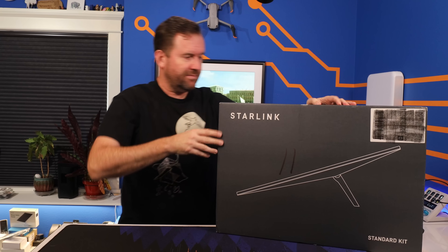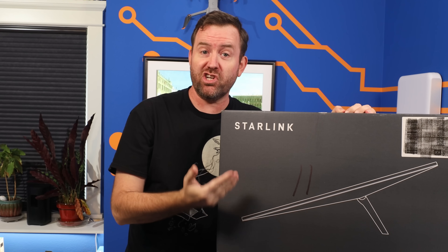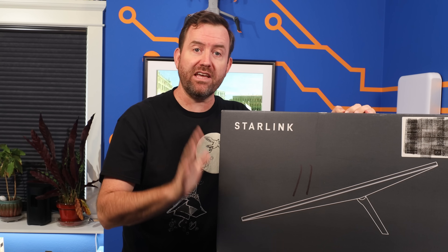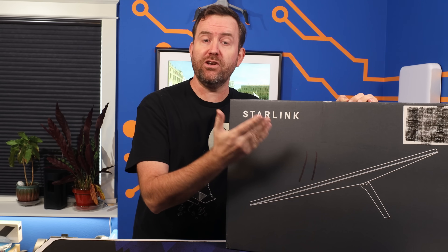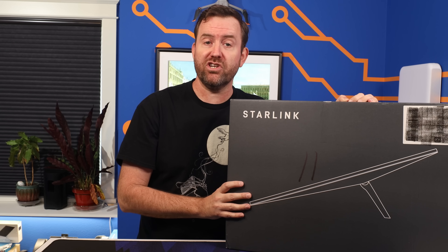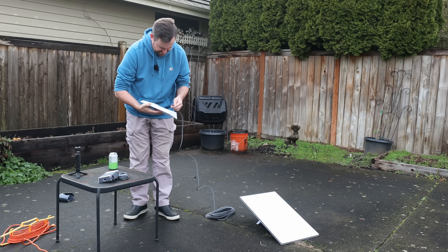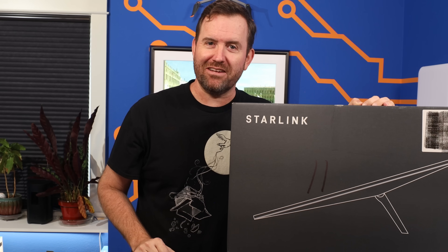Starlink Gen 3 is here, and I mean literally, like it's right here. So what's new with this third generation dish and router? And is it worth upgrading if you've already got one of the previous models? In this video, we're going to talk all about the new specs of the Starlink third generation equipment. I'm going to set it up in my backyard and then we are going to test it out.